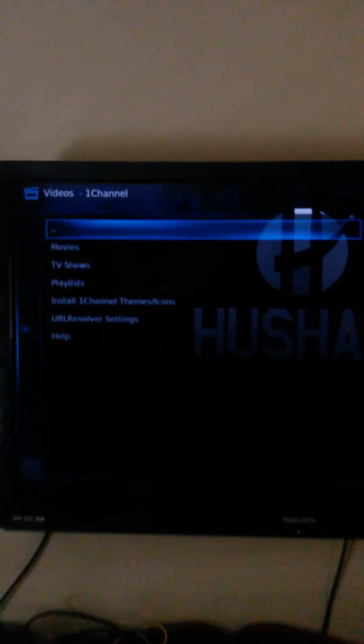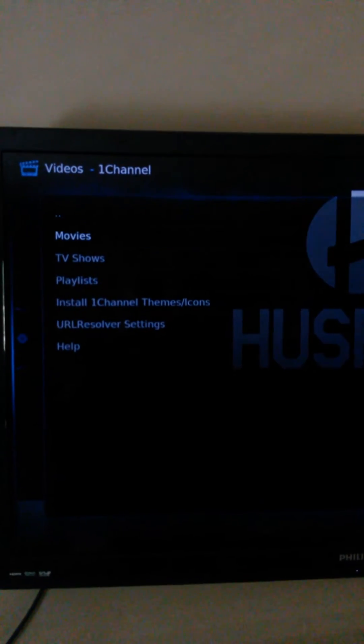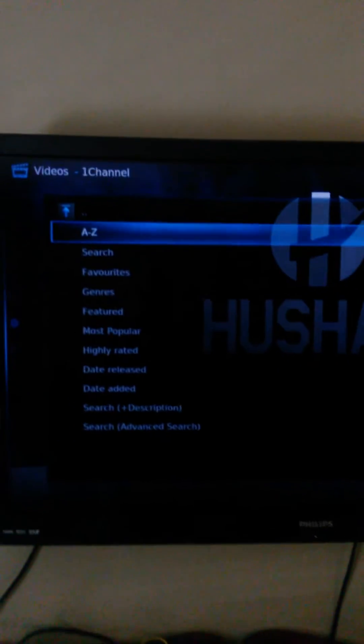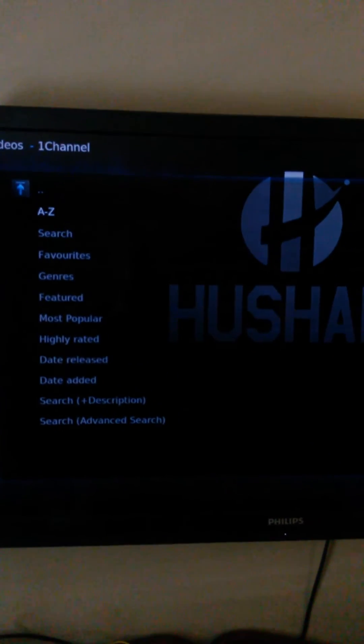Now you go down here if you want to watch movies or TV shows — go to Movies. Now we're here, and depending on what you want to watch, this thing does also have newer movies.